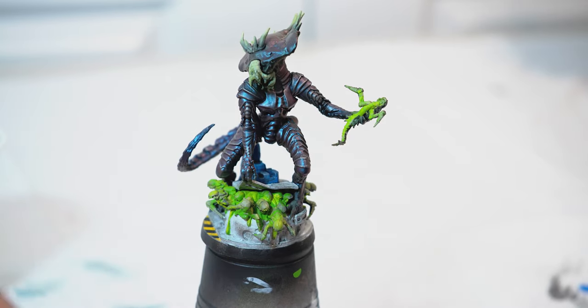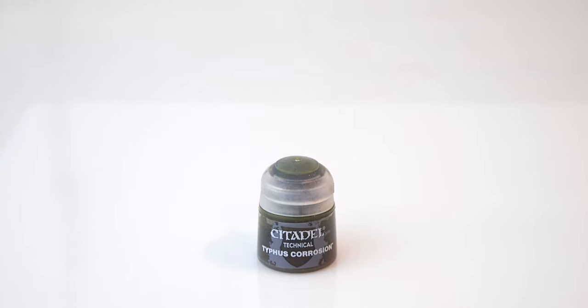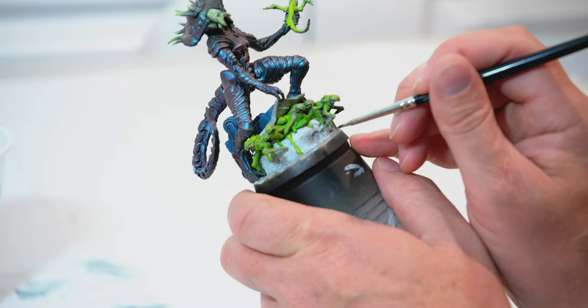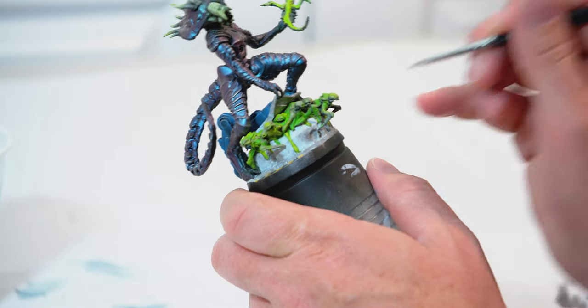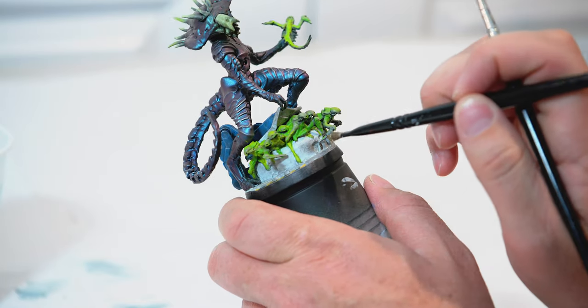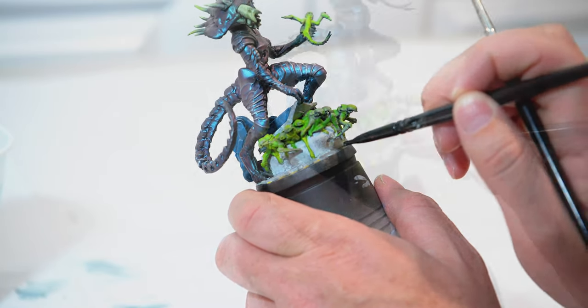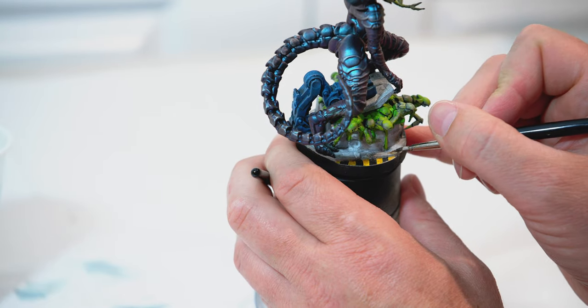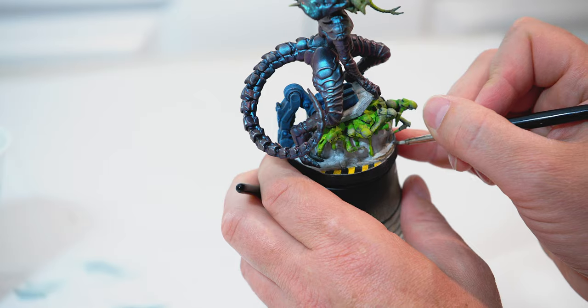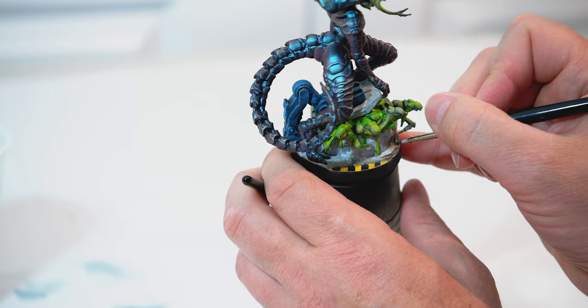I think this is looking pretty cool. Next, I'm going to take Typhus Corrosion and start adding a little bit of rust — just a little bit in some of the indents and on some of the edges of the machinery down on the base. Using a second brush to fan that out and blend it, maybe a little bit along the edges near the warning paint. I don't want to go too overboard, just give it a little bit of a rust look.